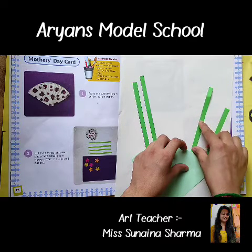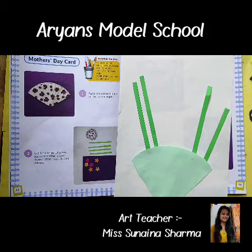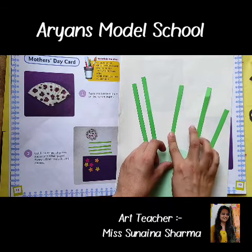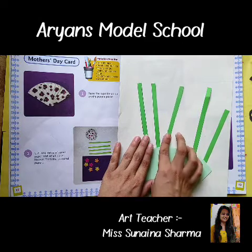All the children will make a beautiful card for their mom, because our mom also works for us, so we will do something for them. We are learning to make a card — try to make it with your dad's help, because it is a surprise for mom.